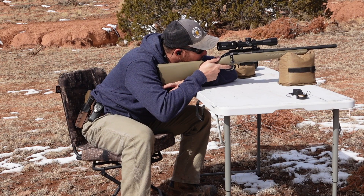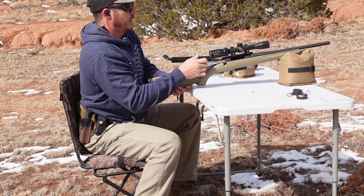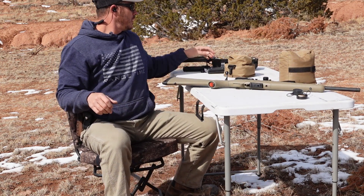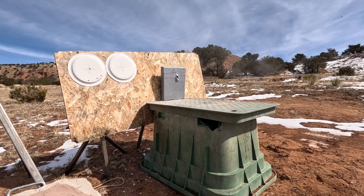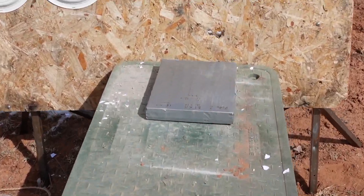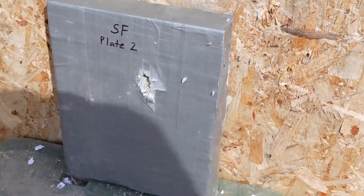Alright, get this one right underneath where it says plate. Clear, let's go see what she did. Did not go through. Step it up.